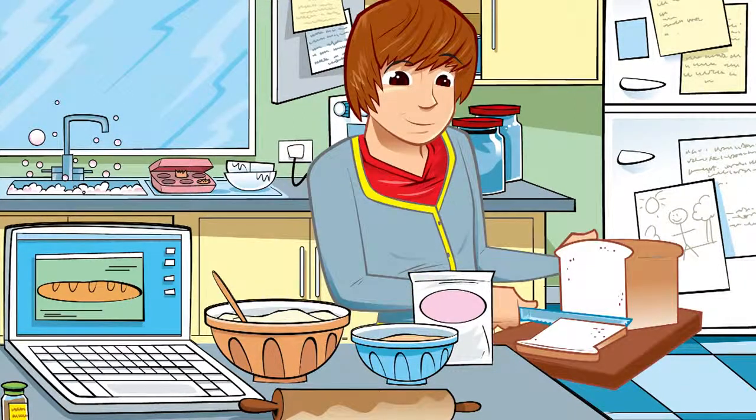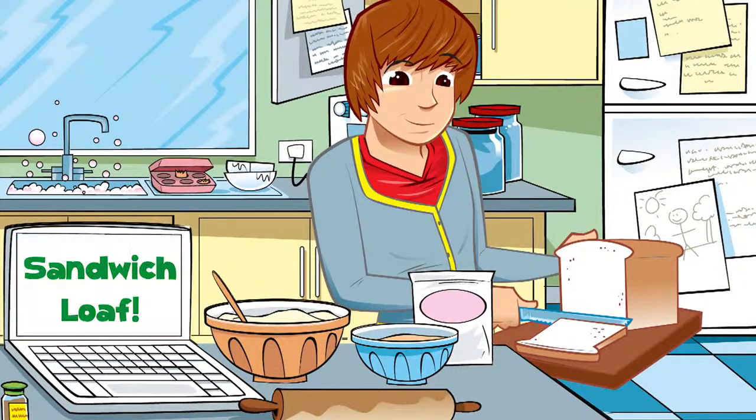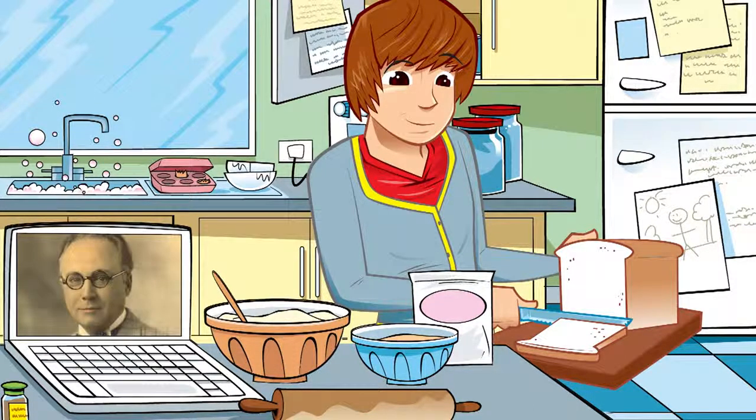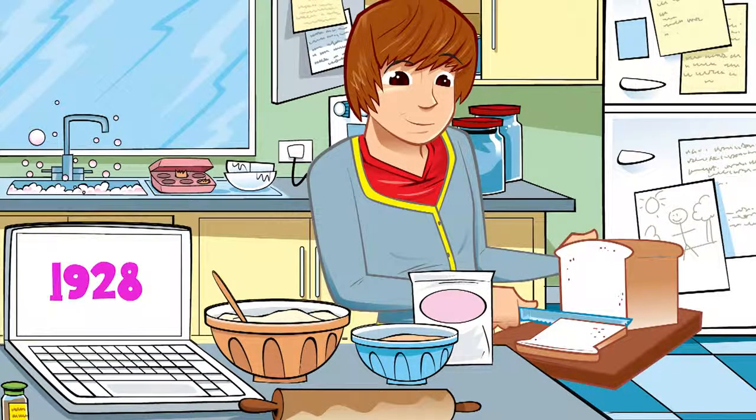Here's something I was making earlier — a brilliant, simple sandwich loaf, and it looks done to me. It's a square long loaf that is just perfect for making sandwiches. You can get them ready sliced when you buy them, but I like to make my own and cut my own slices. Did you know it was an American called Otto Frederick Rowedder who invented the first slice-and-wrap bread machine in 1928? And within five years, 80% of all bread sold in the US was sold sliced.